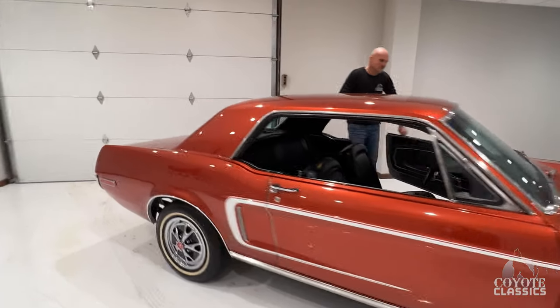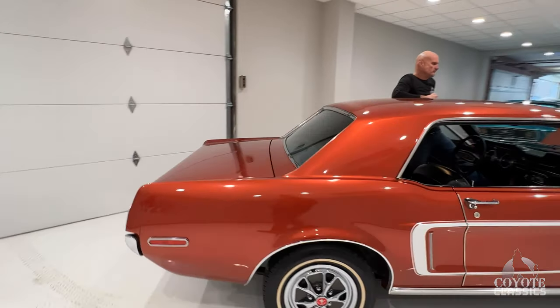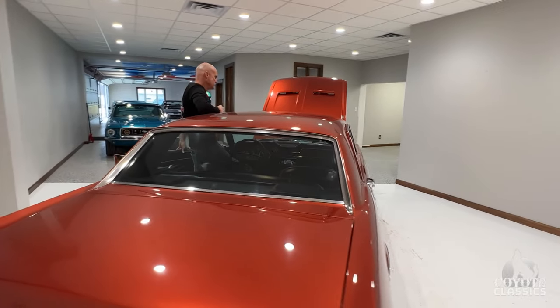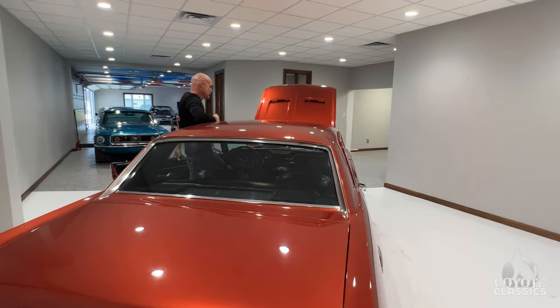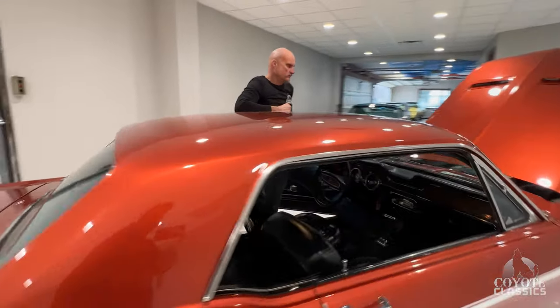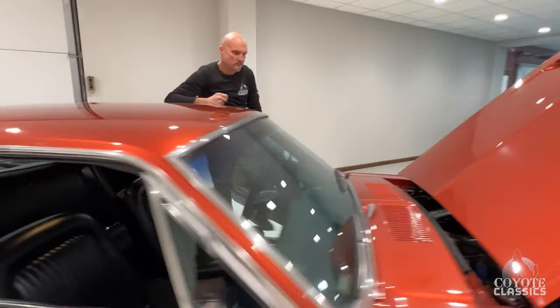It starts very nice. Good sounding dual exhaust. It was on fast idle just started up, but good sounding dual exhaust. It's a good running engine.